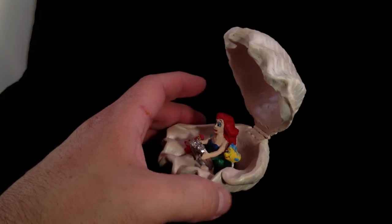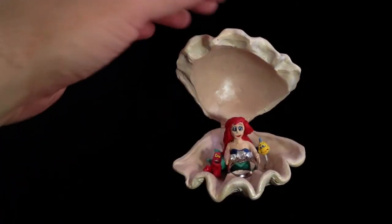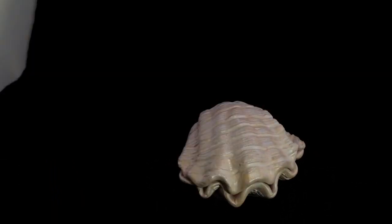Everything is hand sculpted out of Super Sculpey and painted. So there we have a custom giant clam Little Mermaid themed custom engagement ring box.